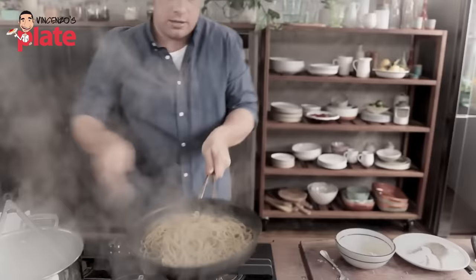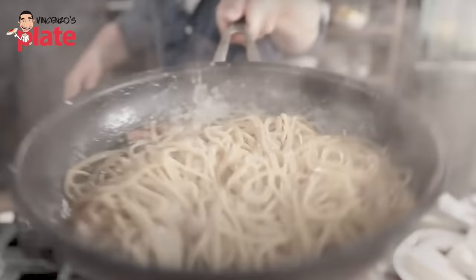Hi, and welcome to Vincenzo's Plate, the place where you get to learn how to cook Italian food in your own kitchen. So many of you have been asking me to react to Jamie Oliver's Carbonara, and this is it. He is my favorite chef on the planet, the best of the best.